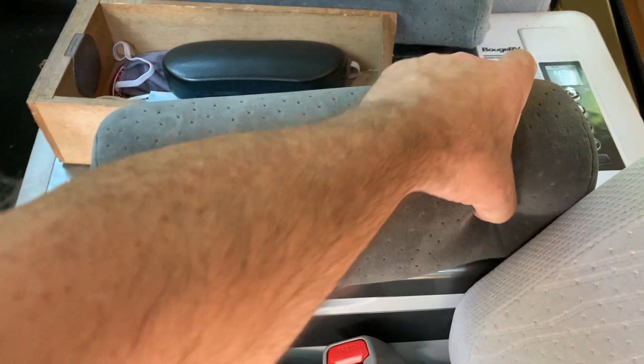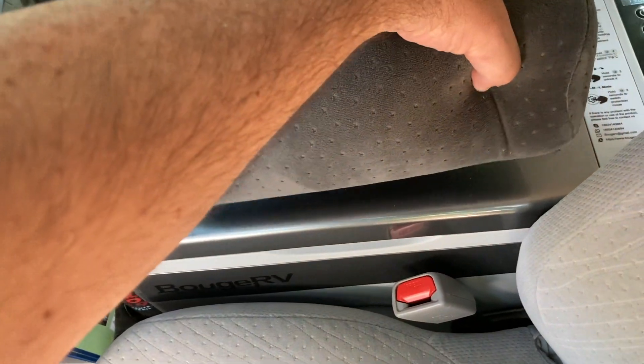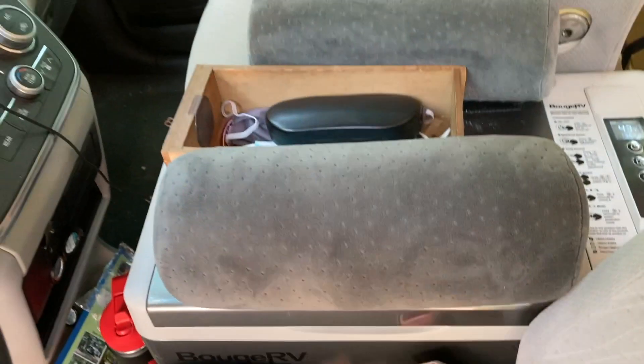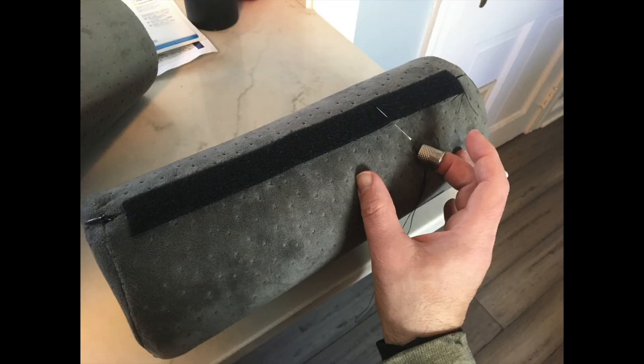We removed the console between the two front seats and put the refrigerator in, which means we had to build our own armrests. Those are cylindrical pillows with some velcro underneath attached to the top of the refrigerator, and there's me sewing the velcro into place with a thimble.